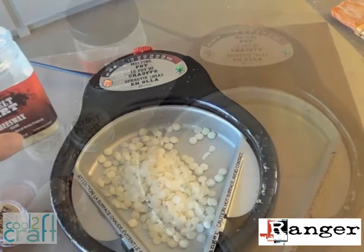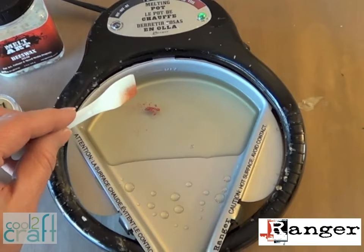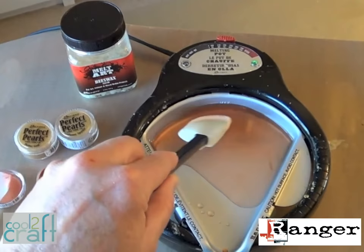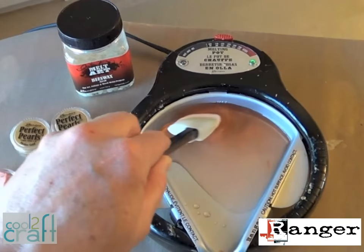I want to tint the wax with just a hint of copper, so I'm adding a tiny bit of Perfect Pearls pigment powder and stirring it with the silicone spatula that comes with the melting pot. You'll get a nice color with a really pretty swirl of pearl essence. You can add more pigment for a deeper color, but I want this to stay transparent so I can still see the surface I'll be painting on.